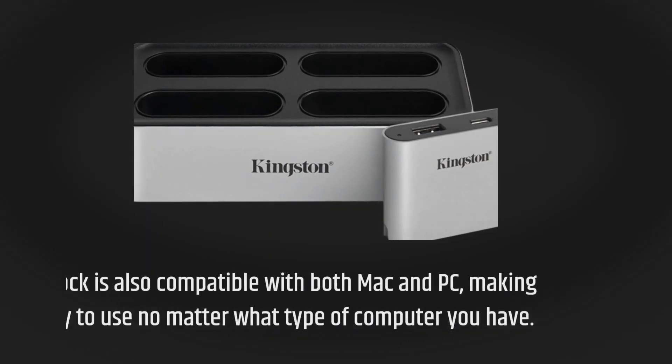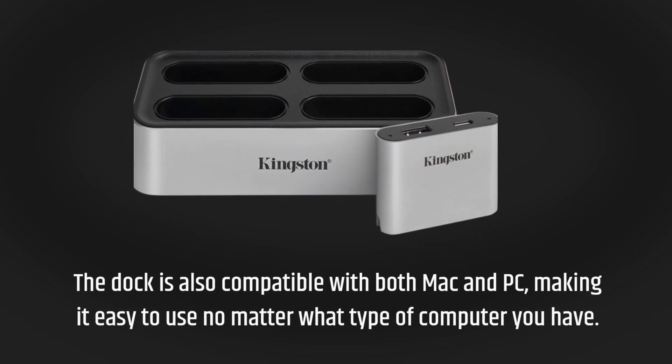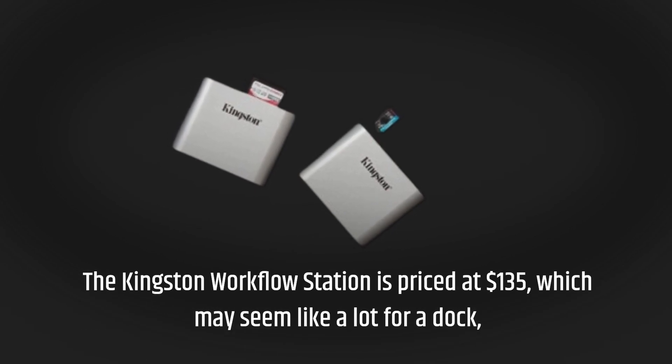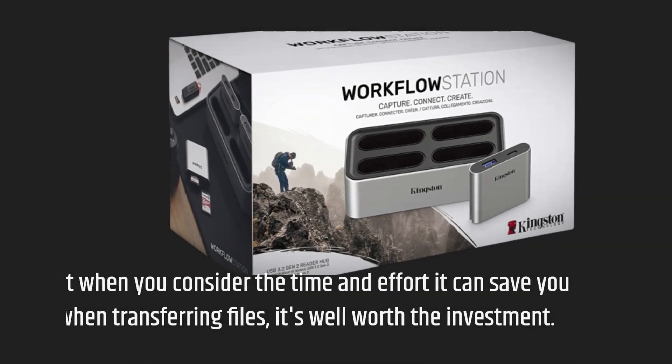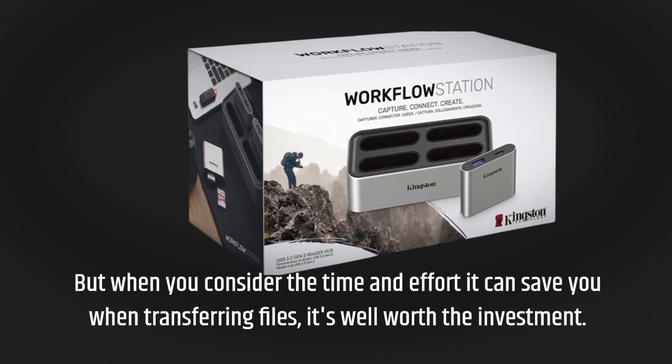The dock is also compatible with both Mac and PC, making it easy to use no matter what type of computer you have. The Kingston Workflow Station is priced at $135, which may seem like a lot for a dock, but when you consider the time and effort it can save you when transferring files, it's well worth the investment.